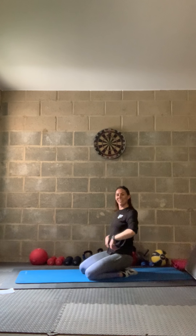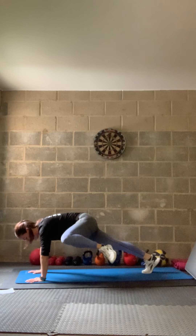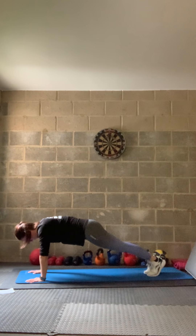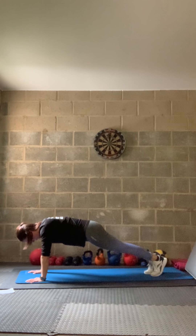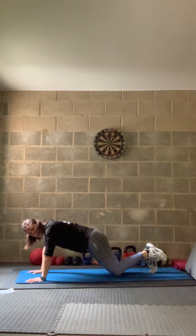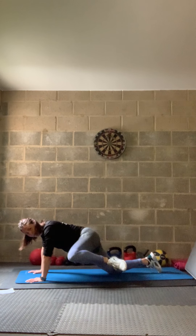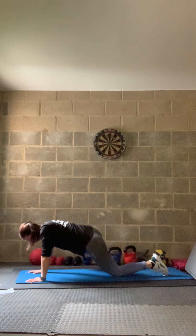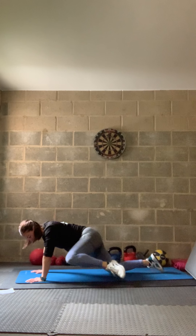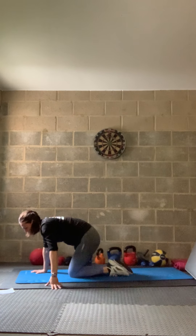In three, two, one — last time through. Taking that knee to elbow and back in. Easier option: onto the knees and crunch out to the side. Sorry — I realise I only gave you the harder option earlier. Three, two, one — relax.